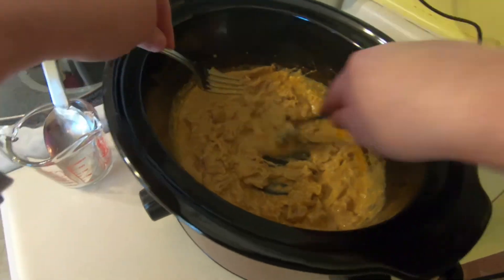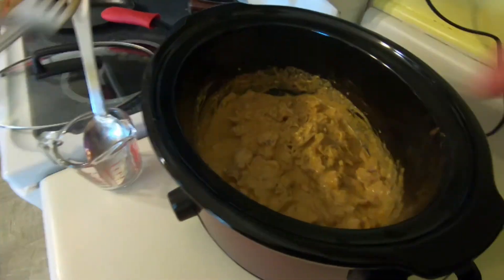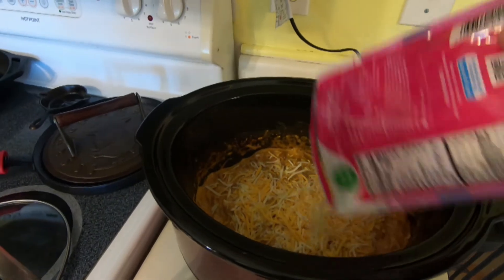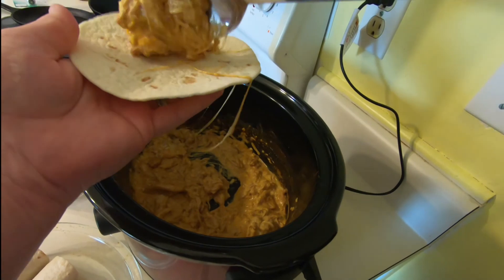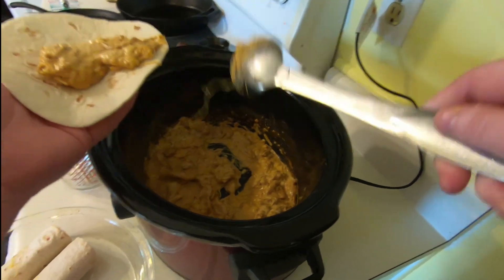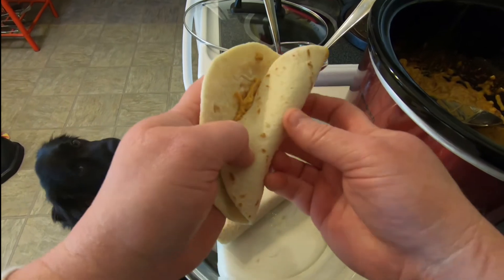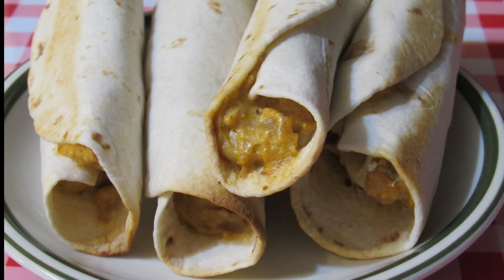Preheat the oven to 400 degrees and place about a fourth a cup of the chicken mixture onto the middle of each tortilla. Top with one to two tablespoons of shredded cheese. Mom went ahead and added the shredded cheese into the chicken mixture and let it cook for that last 15 minutes in the crock pot. Roll the tortillas tightly — she said she didn't roll tightly enough, but they were great anyway. Place them in a single layer on a greased baking sheet and spray the tortillas lightly with cooking spray before putting in the oven to help them crisp better. Bake 10 minutes until the tortillas are slightly browned and the shredded cheese is melted.